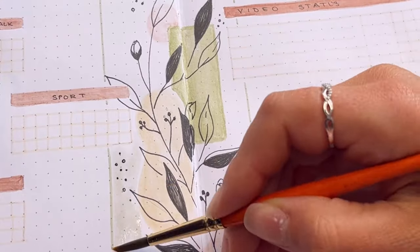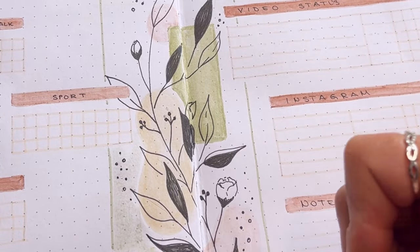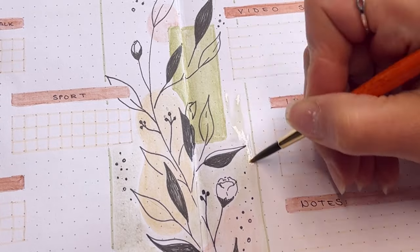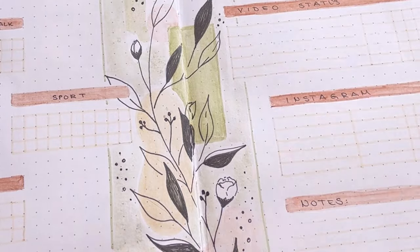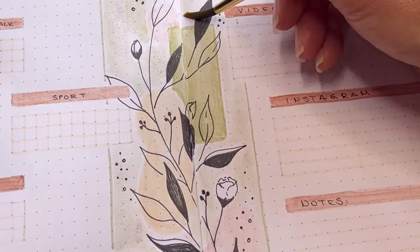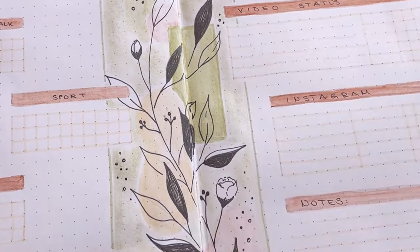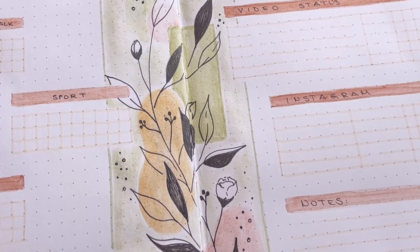As the painting didn't stand out enough, I colored the box with a light pale green and darkened the shapes a bit. With that, I really like the look of the spread.